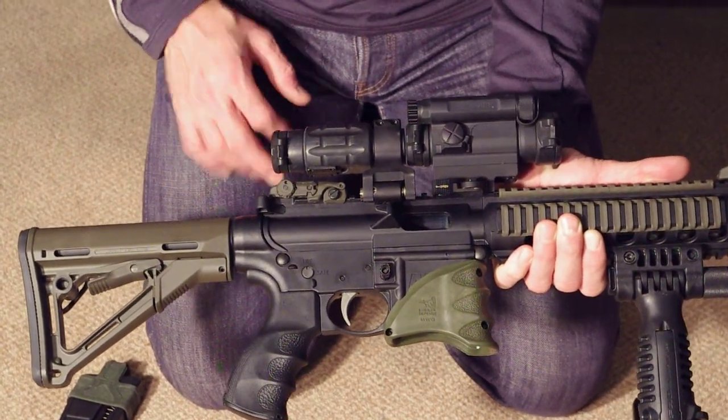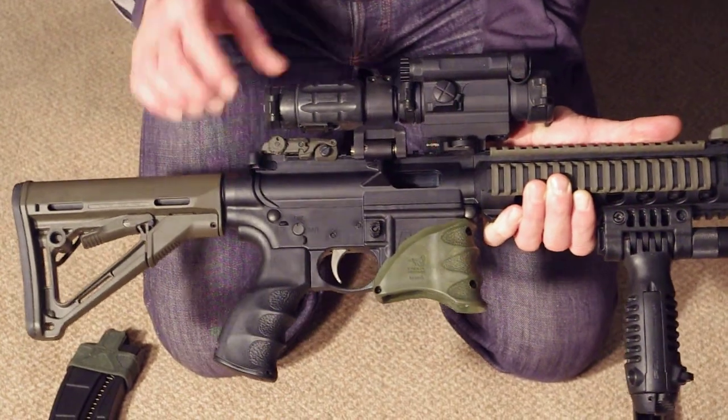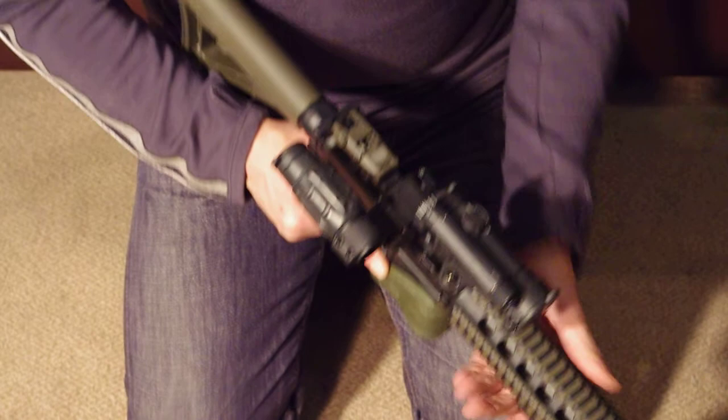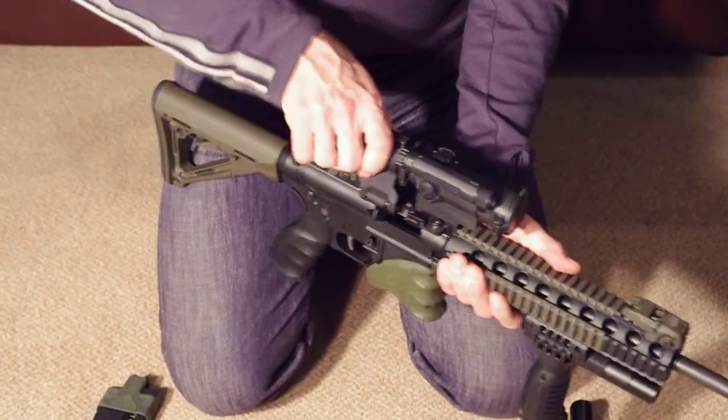There's also an Aimpoint 3x magnifier on top of a LaRue pivot mount. This enables you to pivot it out of the way for CQB, and for longer shots just pivot it back.